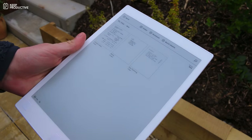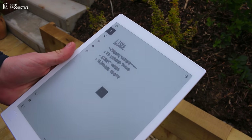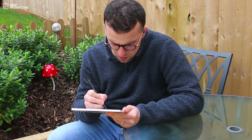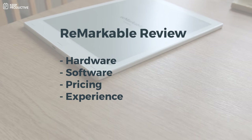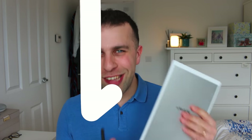Hello everyone, welcome back to the Keep Productive YouTube channel. On today's feature, we're finally checking out the reMarkable tablet — a paper tablet you can use to take notes, create folders, and keep yourself organized. It's a really nice balance between analog and digital. Let's dive into today's video.